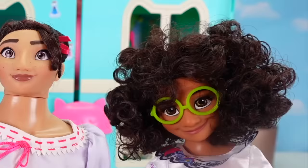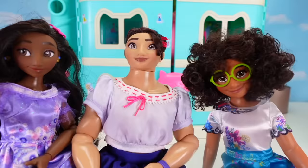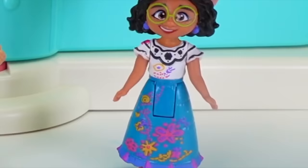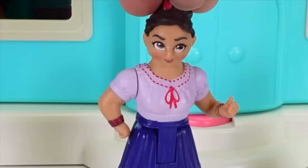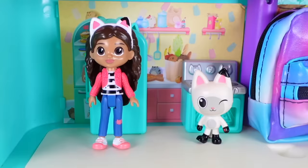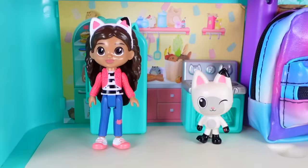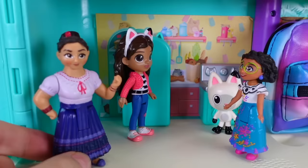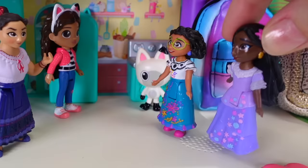The friends decide to go into the dollhouse to help Gabby, but they're way too big to fit. So they shrink down to super teeny tiny size and are now the perfect size to enter the dollhouse. Gabby is surprised, having thought she heard Mirabelle, Isabella, and Louise outside — and indeed they're all there to help.